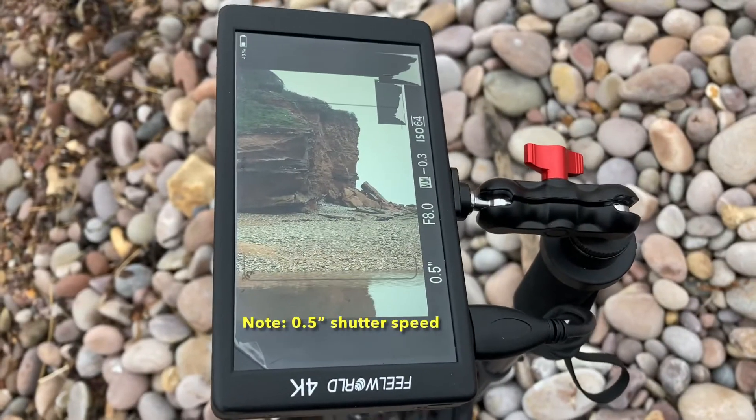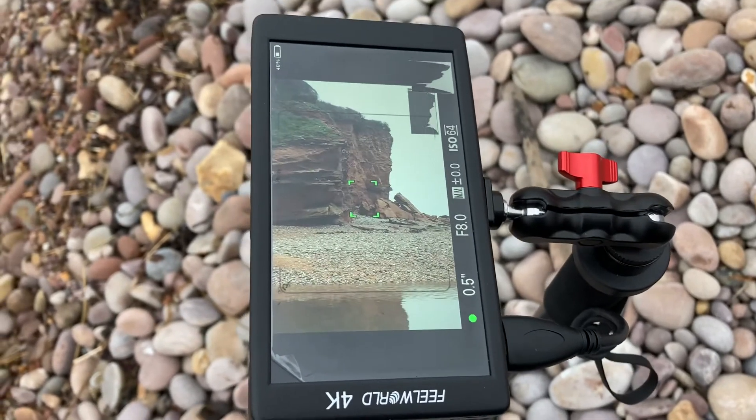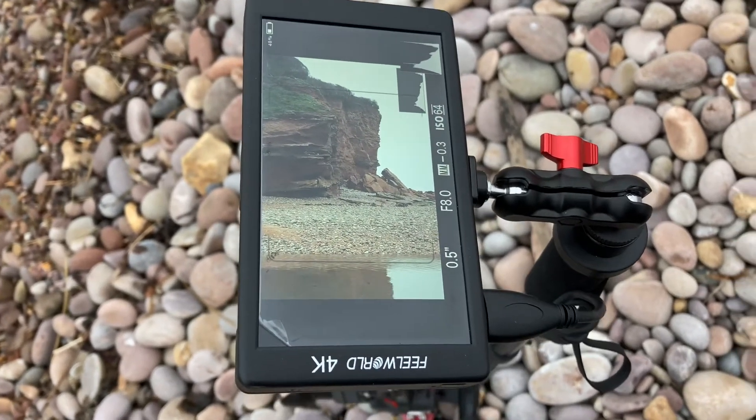Compose, get the composition that we're looking for. We can focus and take the photograph. And here is the result.